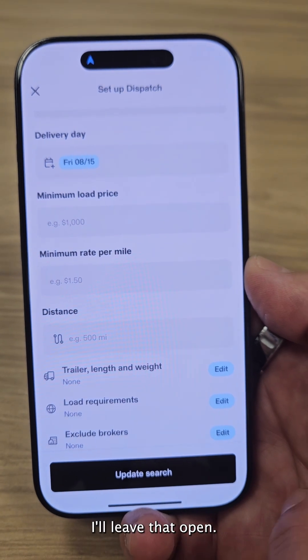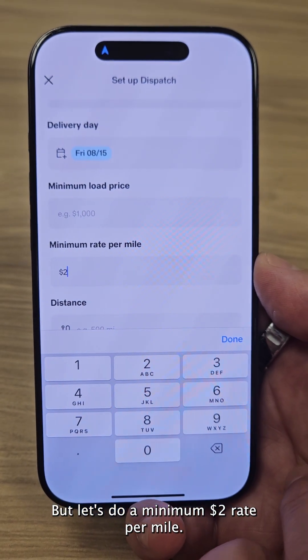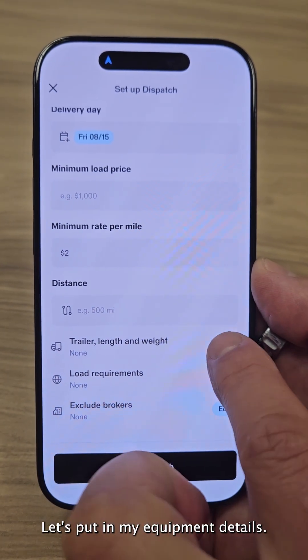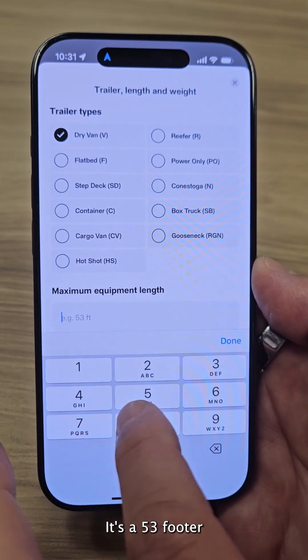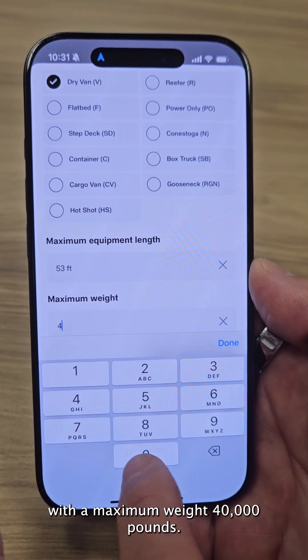For minimum load price, I'll leave that open, but let's do a minimum two dollars rate per mile. I'll keep distance open. Let's put in my equipment details — I'm running a dry van, a 53-footer with a maximum weight of 40,000 pounds.